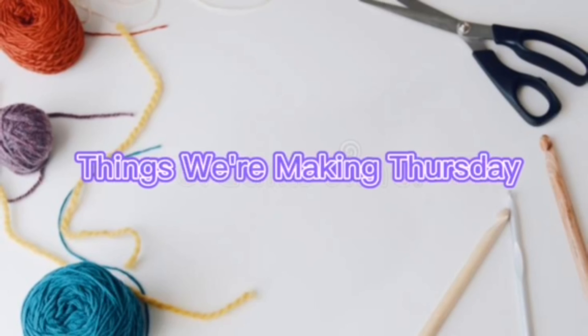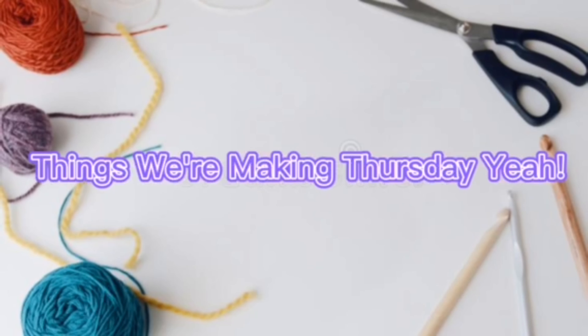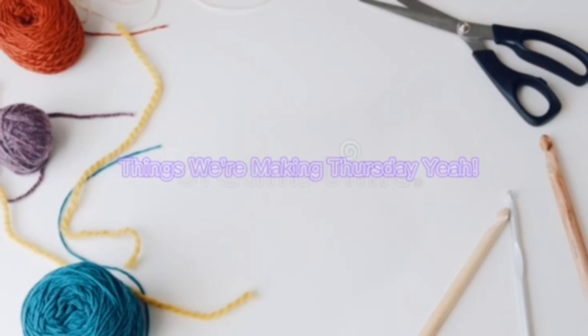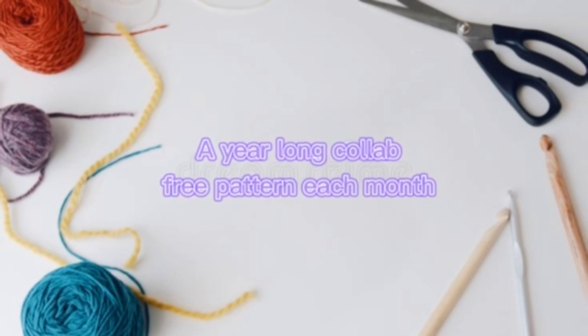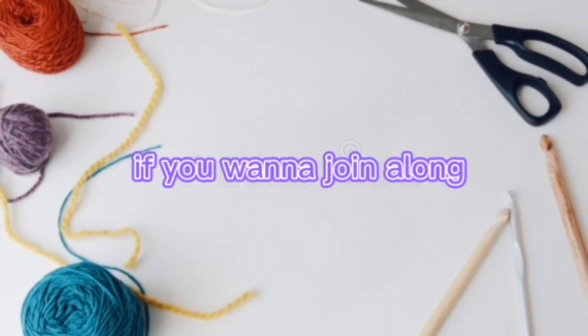Things we're making Thursday! Here long call, a free pattern each month if you want to join along.